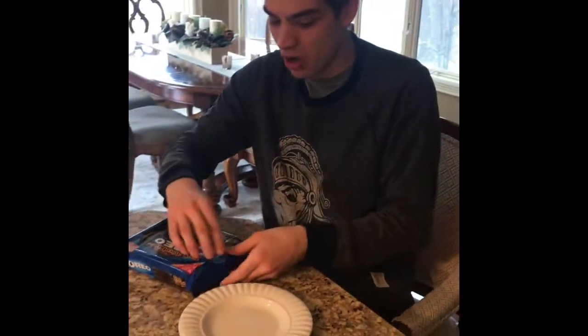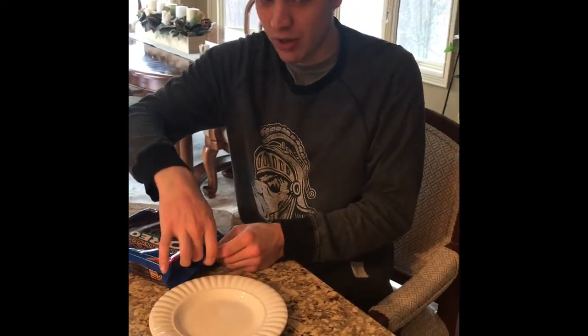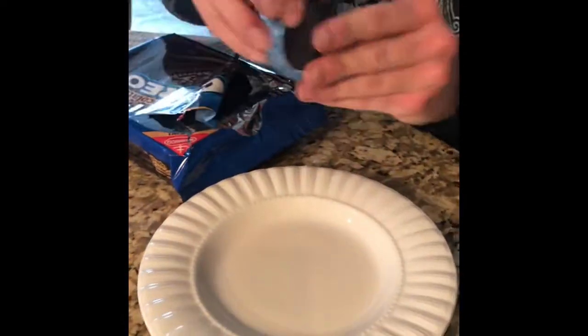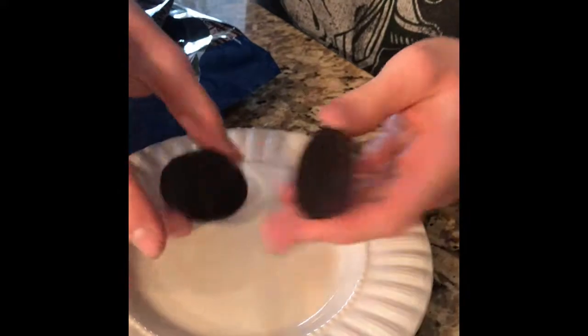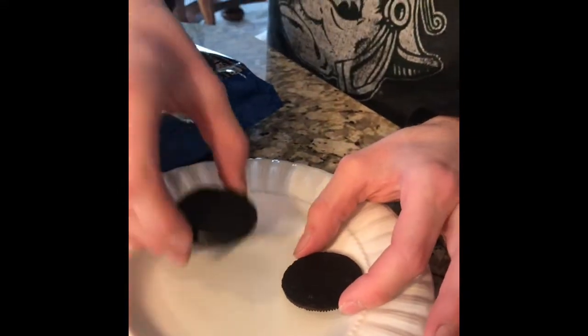I'm going to open it myself and show you the cream so you can see what it looks like. It looks like this dark chocolate Oreo has a darker cream in it. Now let's find out how it tastes.